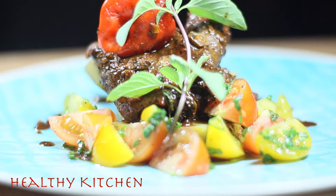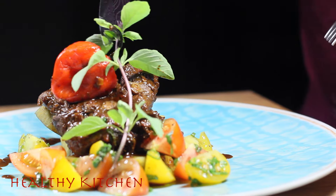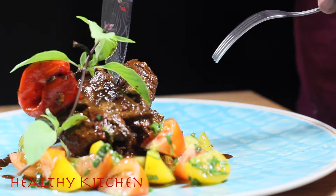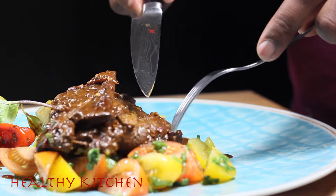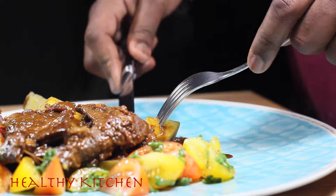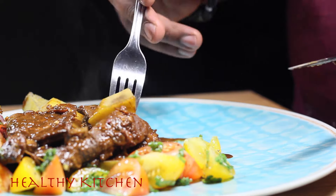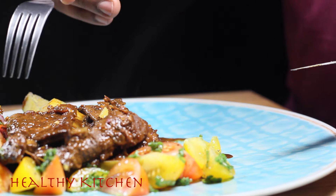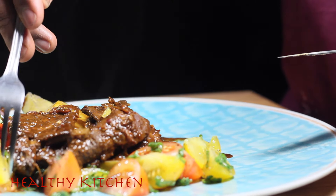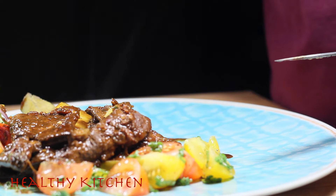Give this dish a try. Healthy Kitchen — thank you for always supporting the channel. If you're new, please hit the subscribe button, share this video, and tag a friend. Give this recipe a try — if you're new to liver, the flavors in here will blow you away. Thanks for tuning in, guys.